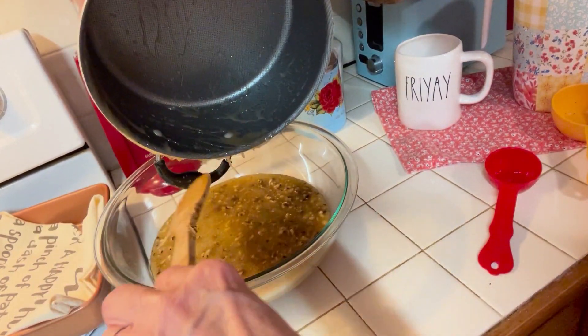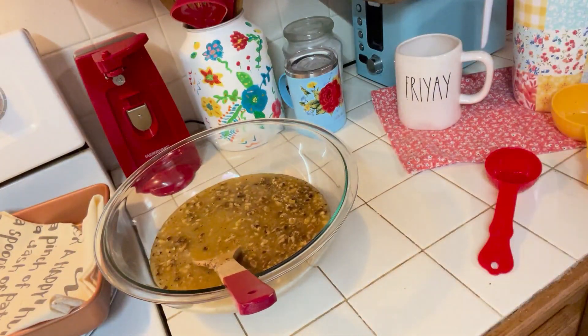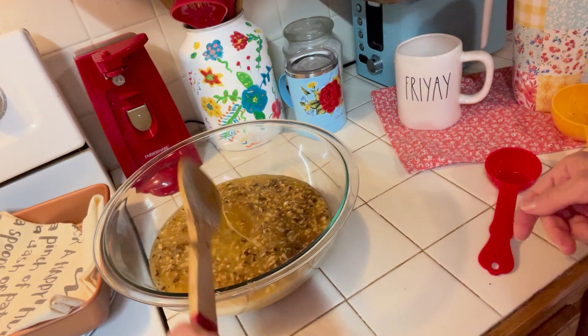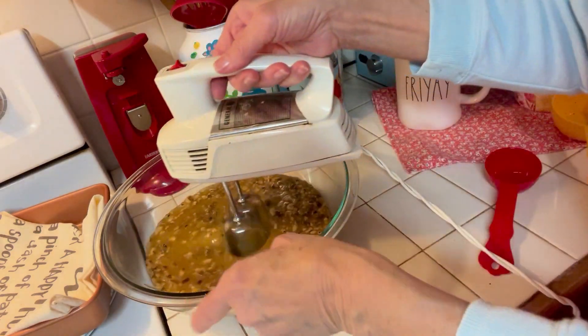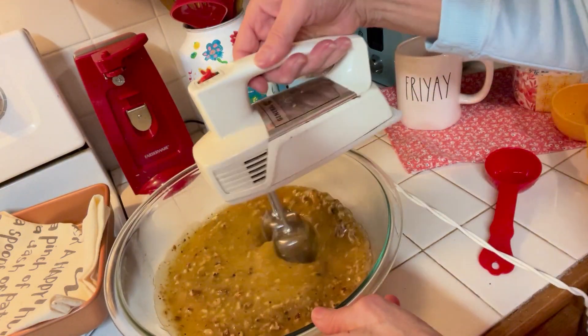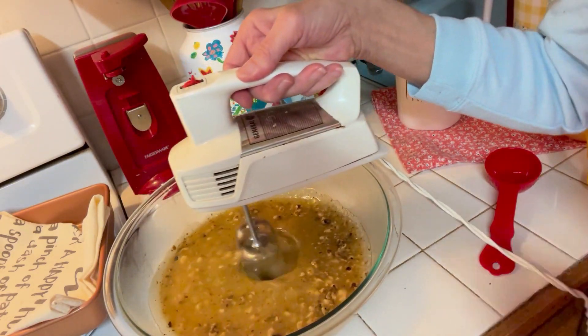Don't let the children do this, of course — I don't think this is very kid-friendly right now. Have your mixer ready. You're going to beat this until it gets light and frothy, and that's going to take a good five minutes. I'll be right back.